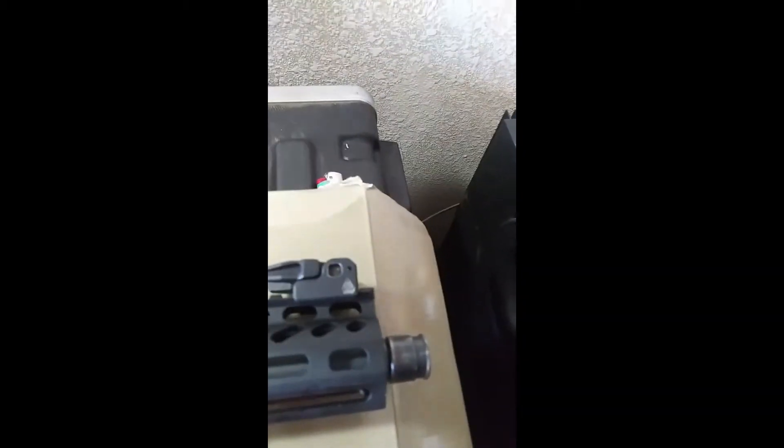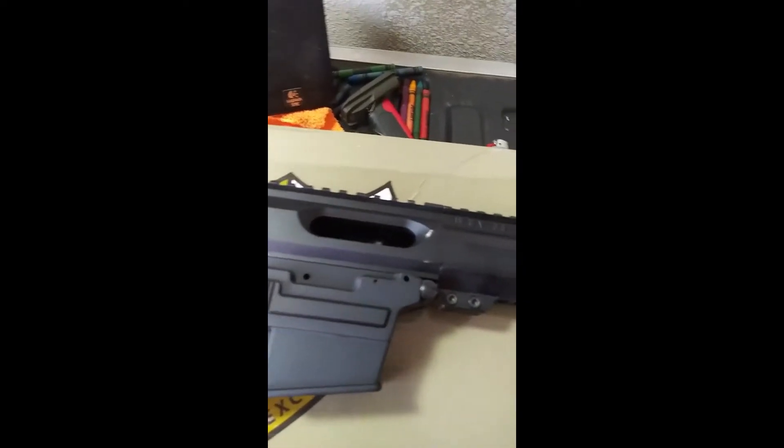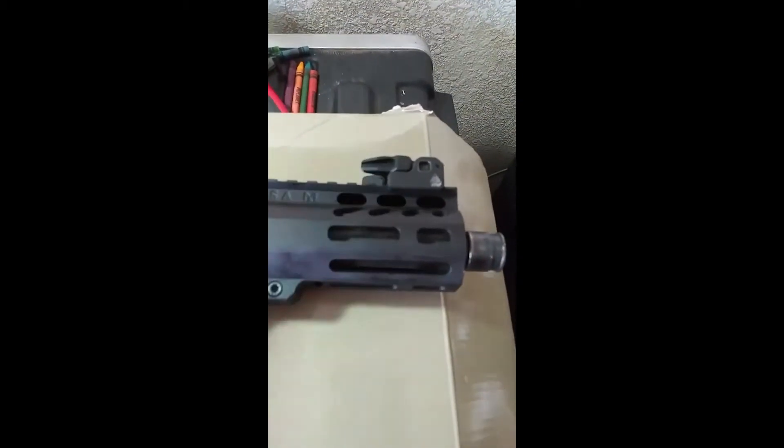Here's my review on this Gun Tech upper kit that I bought to put on my Spikes lower. First off, I ran into an issue — the kit did not come with the sights; I bought those separately.